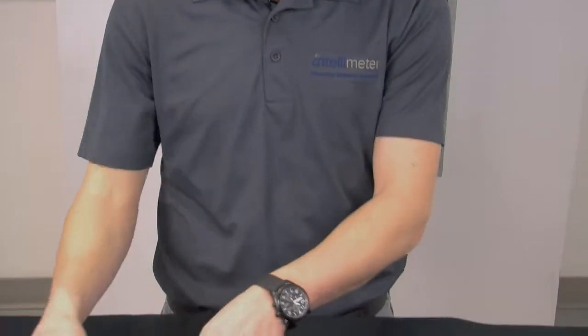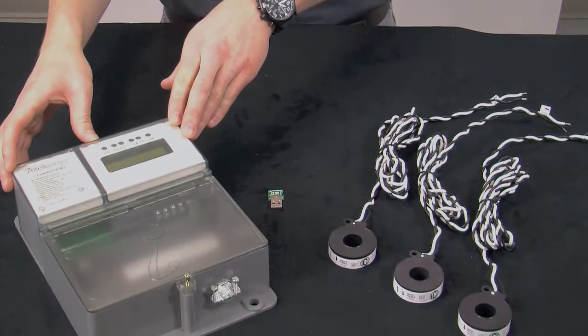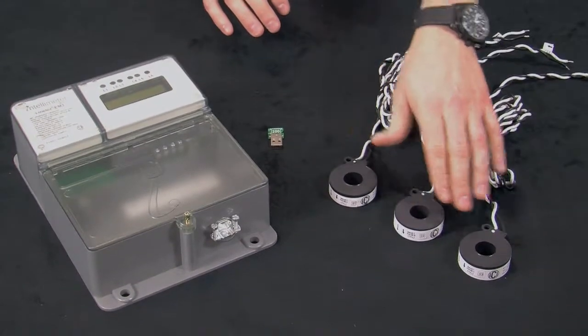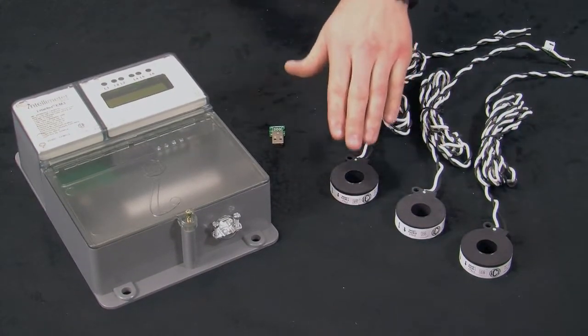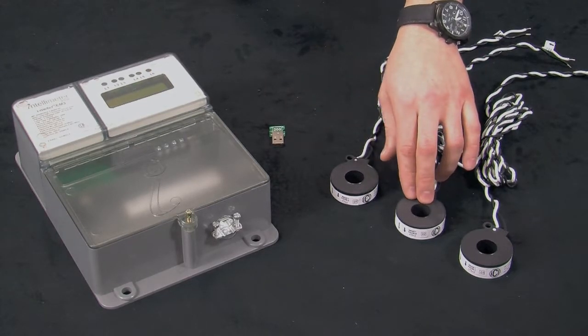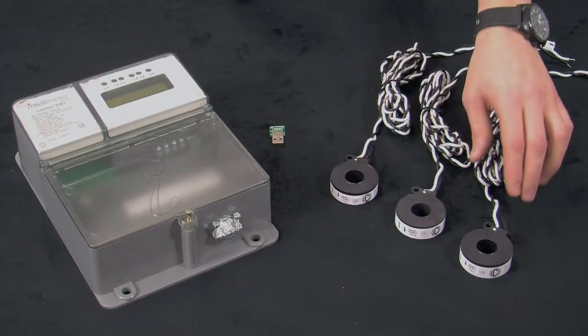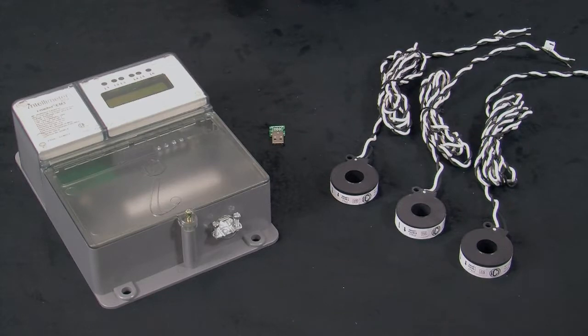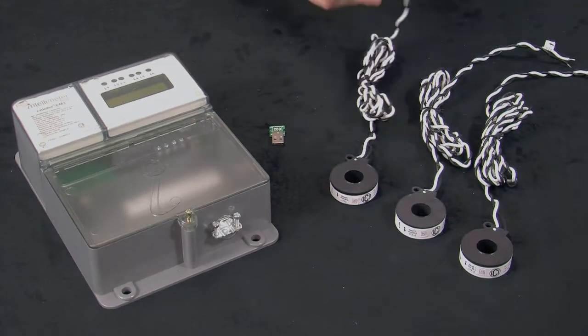Before we move forward with the installation of the CTs, let's take a quick moment to go over some of the properties of the CTs themselves in relation to the EM3 meter. The EM3 meter is capable of single-phase, two-phase, and three-phase metering for one metering point. Each CT is designated for a certain phase: CT1 is designated for phase A or line 1, CT2 is for phase B or line 2, and CT3 is for phase C or line 3. This information can be found on the labels both on the CT and the CT lead.